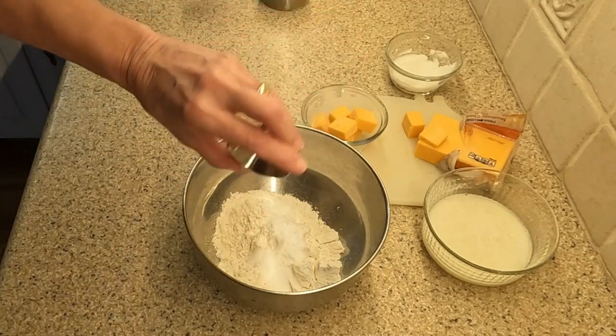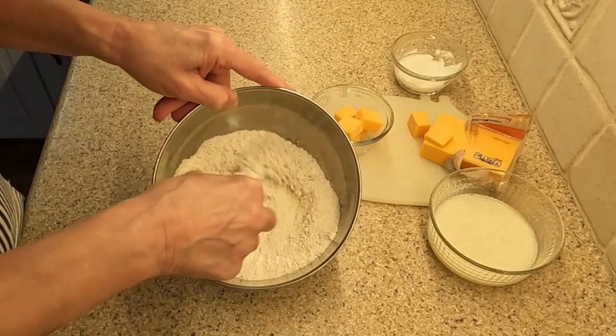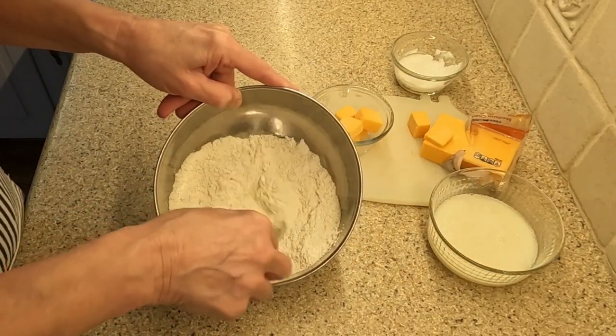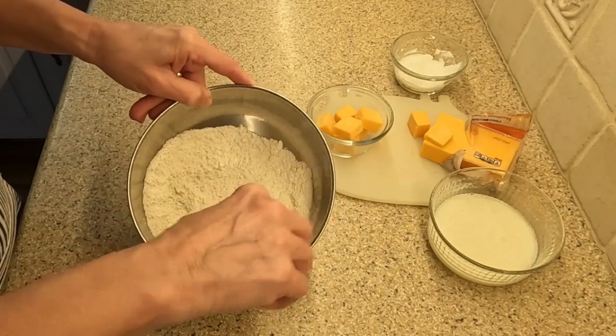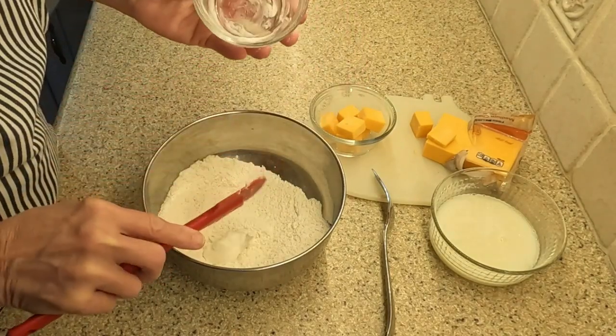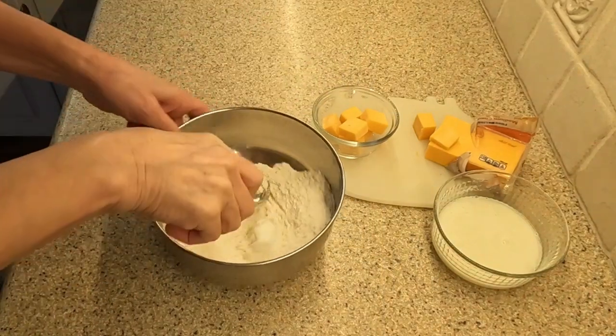I used powdered buttermilk and followed the directions on the package by adding the measured buttermilk into a half cup of water. I whisked the buttermilk well before adding it to the dry ingredients. As a side note, cream of tartar is a leavening agent that is a byproduct of fermenting grapes into wine — I wanted to look this up because I never knew what its purpose was in baking.